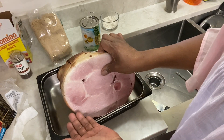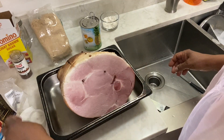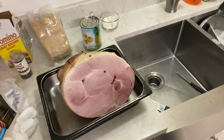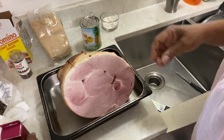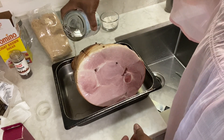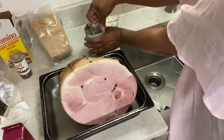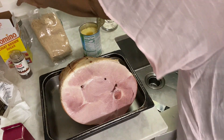Now we will take — I also use pineapple juice and the pineapples. Here are my toothpicks — I use toothpicks to help my pineapple stay on the ham. But first I take the pineapple juice and put it all over the ham. And we're going to use some of these pineapples as well, but first we're going to put some brown sugar on this ham.